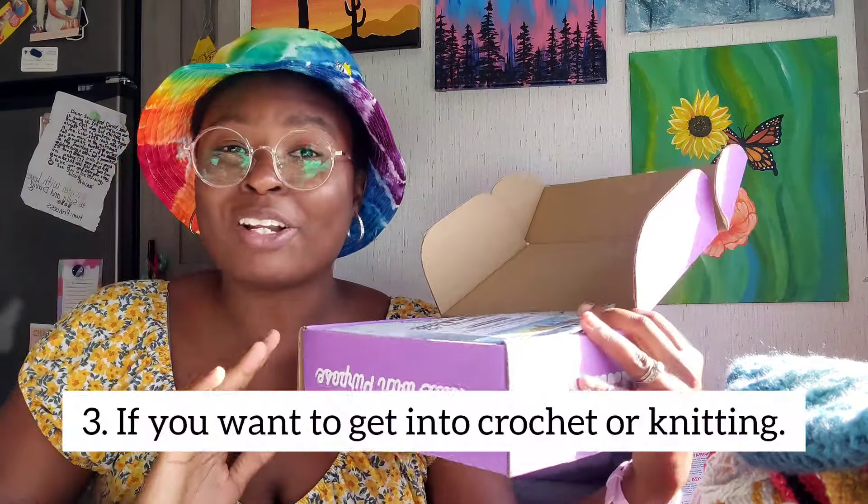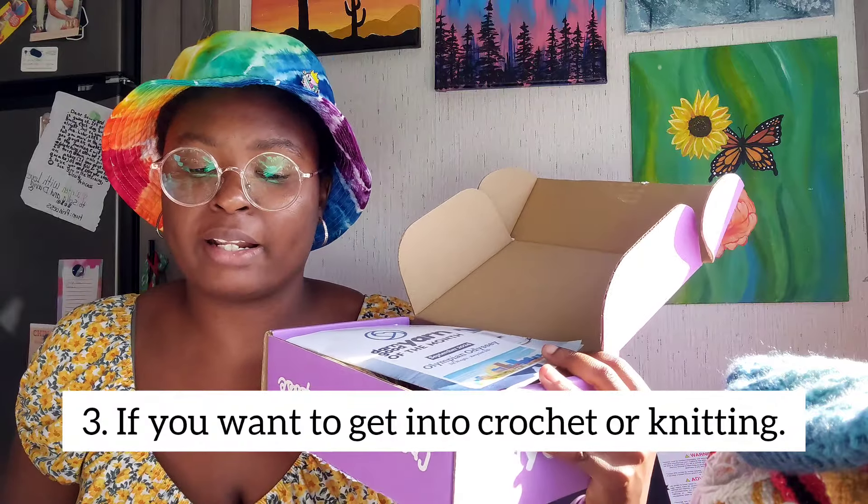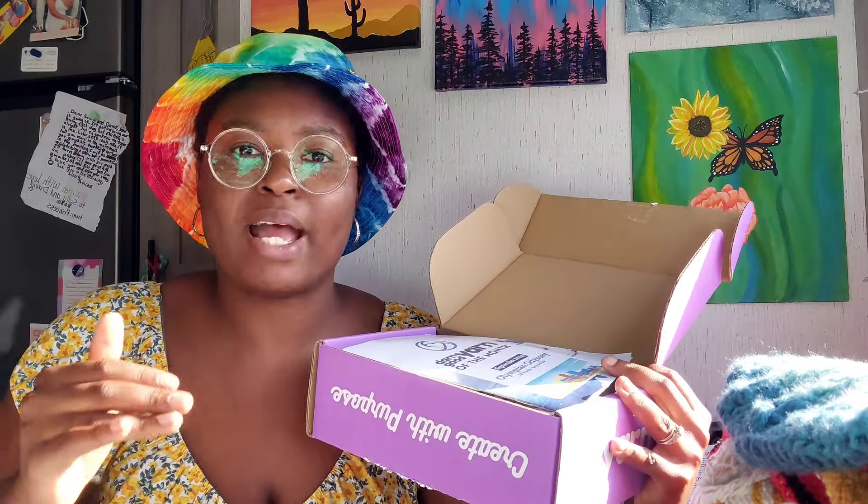Number three: if you want to learn knitting or crocheting. It's not a how-to course, but it came with beginner-friendly patterns. So if you're trying to get into one or the other, you could get this cute little box of new yarn along with beginner patterns. For example, if I want to get back into knitting, it'd be cool to try the beginner knit pattern included here.